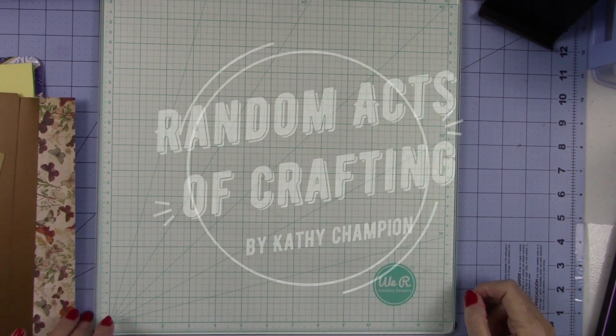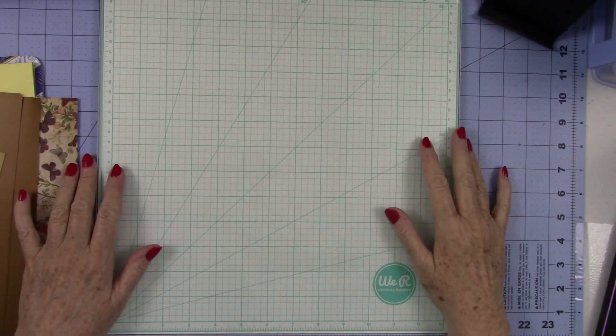Hey everybody, it's Kathy Chamberlain with Random Acts Crafting. Thank you for joining me in my craft room today.